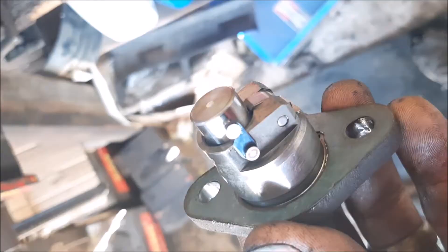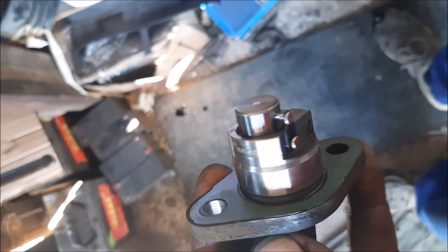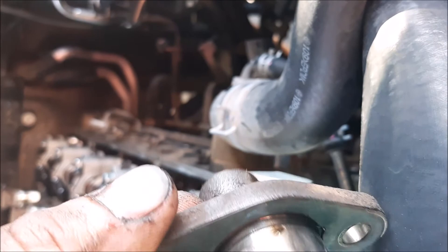Once you have it locked in, it looks like this. Now it will have to go in in this scenario — the catch cup will have to face upwards, so it will go in like that.